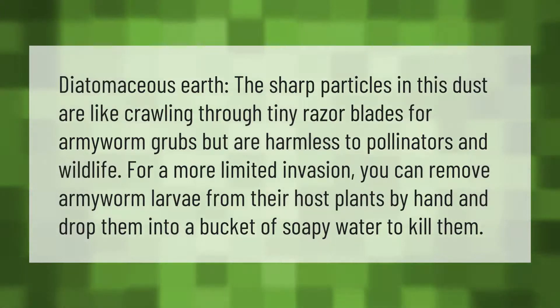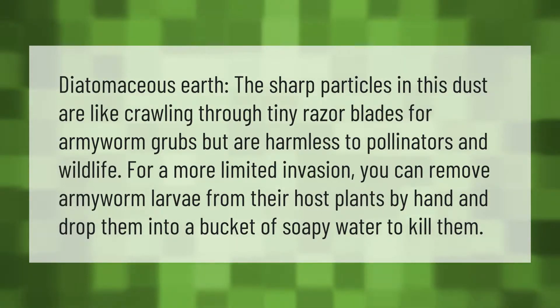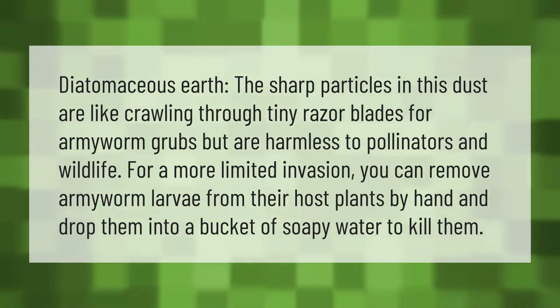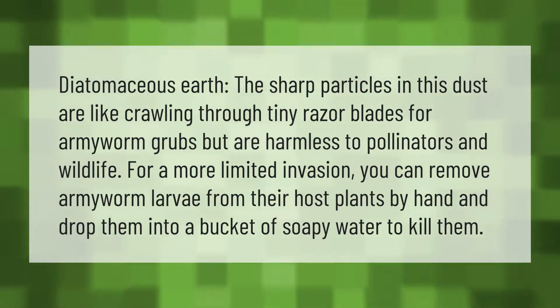Diatomaceous earth — the sharp particles in this dust are like crawling through tiny razor blades for armyworm grubs, but are harmless to pollinators and wildlife. For a more limited invasion, you can remove armyworm larvae from their host plants by hand and drop them into a bucket of soapy water to kill them.